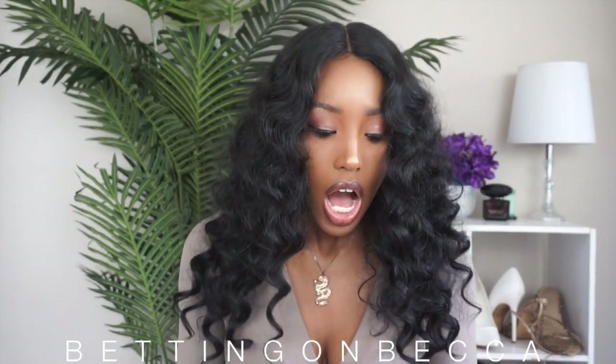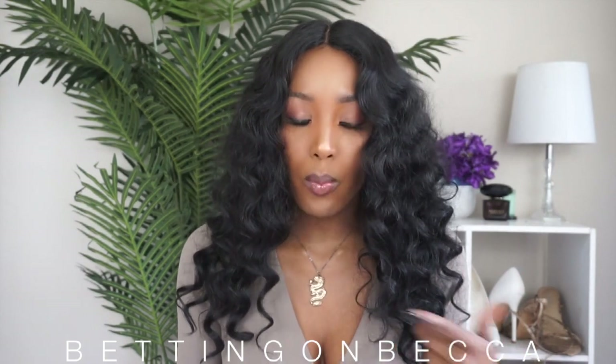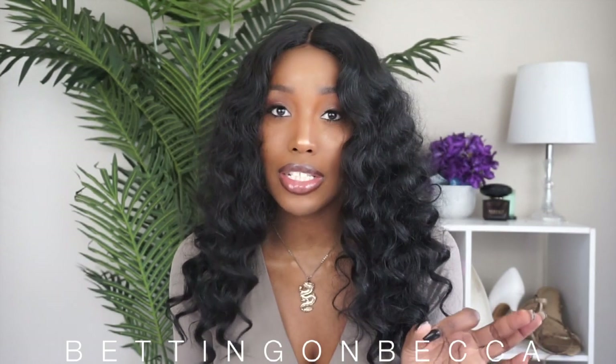As far as the construction of the wig goes, this is an extended part — it actually says so as part of the name. The part goes from right here to right here, which gives it more of a natural look because it's not one of those tiny mini parts. Realistically, when you're parting your hair, your part is not that small.